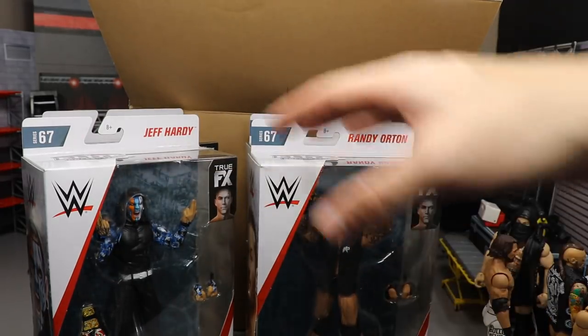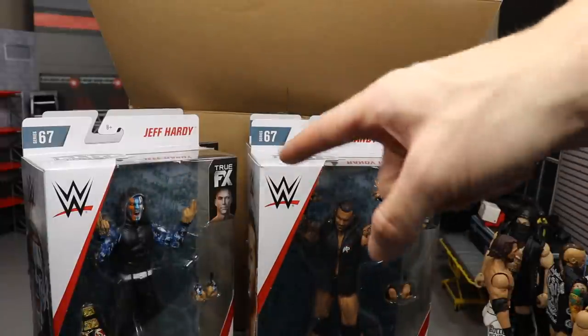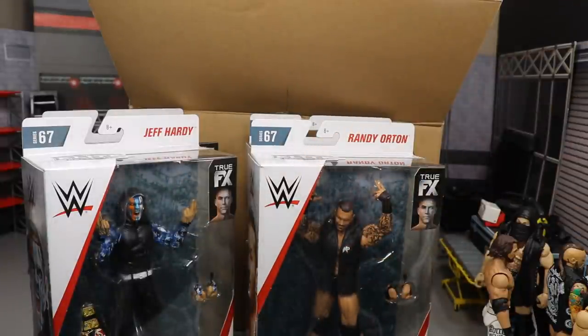These are just the figures we got from Ringside, so a huge shout out to Ringside for hooking us up. If you want to pick up any of Elite Series 67, go over there and use the promo code MB Toys to save 10 percent.